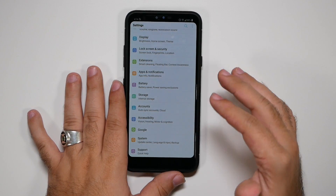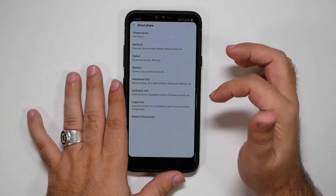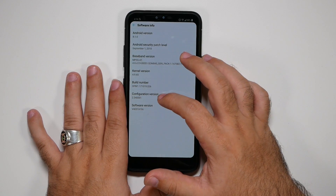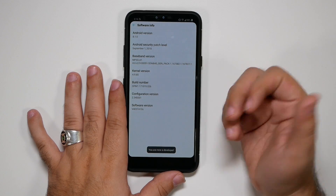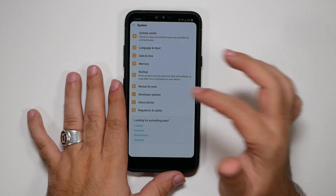First and foremost, we're going to do the traditional one, which is just going to System, then going to About Phone, then Software Information and hitting Build Number repeatedly. This makes us a developer and allows us to do certain things that we need to do.